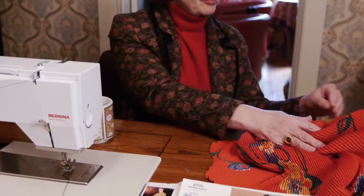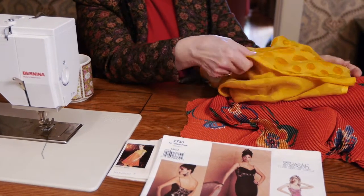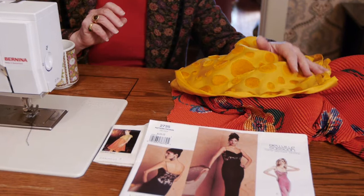So I went to different fabric stores, couldn't find yellow lace, and finally found something that was sort of right but not quite. And then I looked a little further and found some circles — polka dots, great big polka dots — cut out.